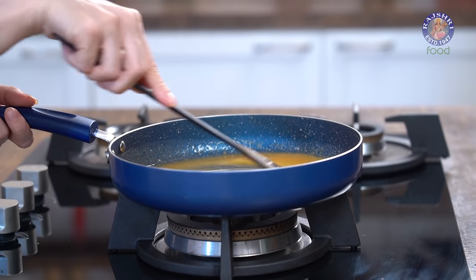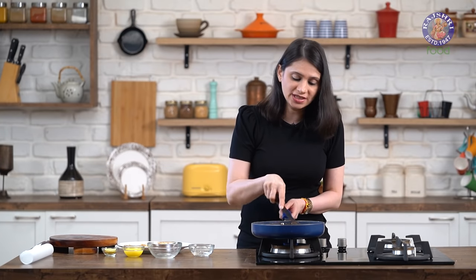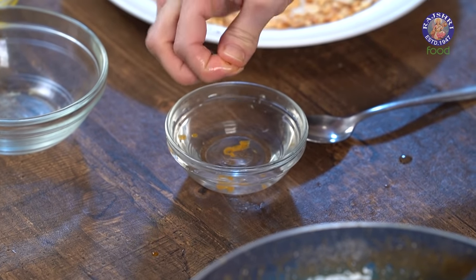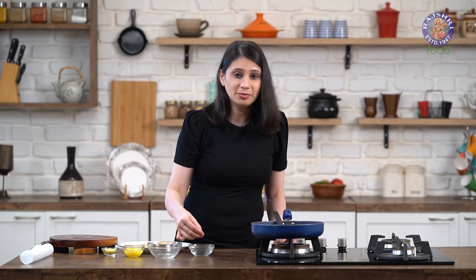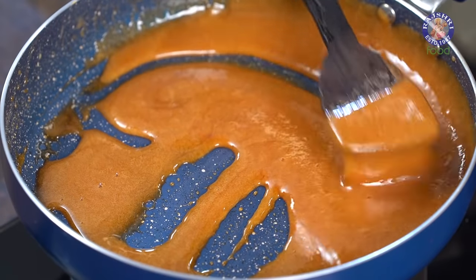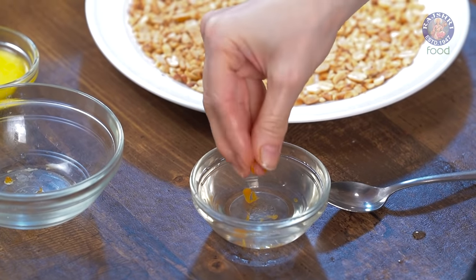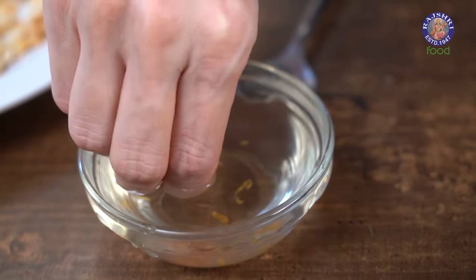5 minutes of slow stirring on low heat is done. Now I'm going to start testing it. The way to test this is to drop one drop of jaggery into water — if it crystallizes immediately, that means it's done. Remove it from the water and if you can press on it and it's still gooey, it's not done yet. Let's test again — yes, it's quite brittle and breaking when I press my nail into it. When you drop it on the board, it should make a noise. This is ready.